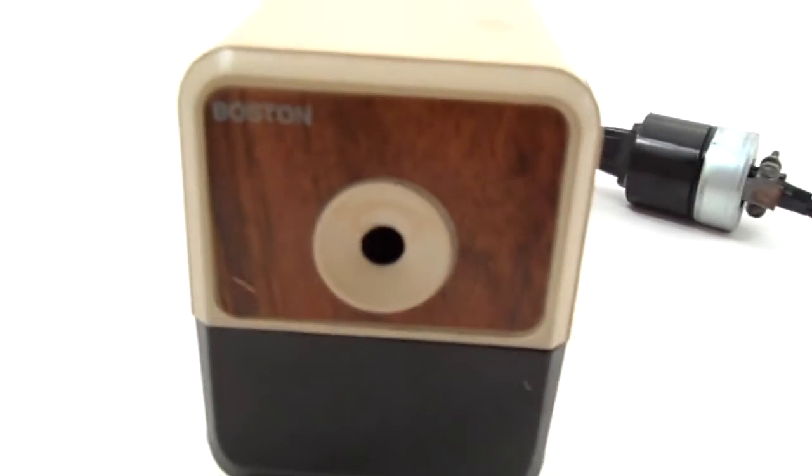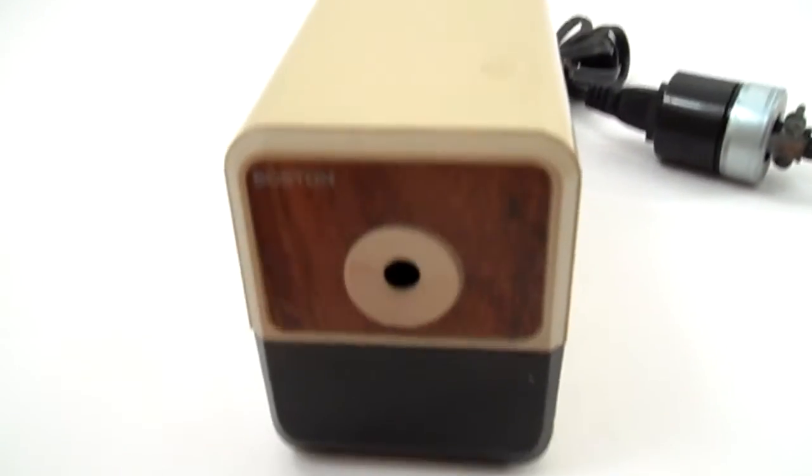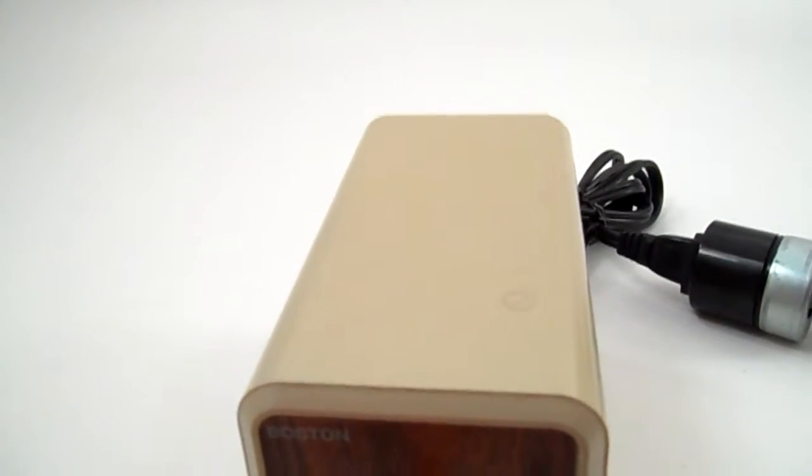Good morning Minnesota, your pencil sharpener is on its way. It's easily operated — just plug it in and take your pencil. This pencil's getting a little short, but it's my favorite pencil.